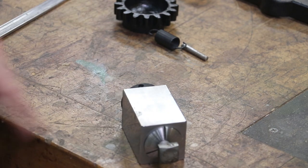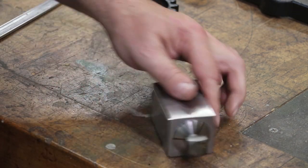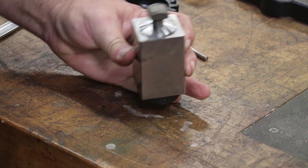I can put this in the vise, mill that first one, flip it over, flip it over, flip it over — four operations — and we've got a nice square cut. So let's go to the milling machine and get that done.